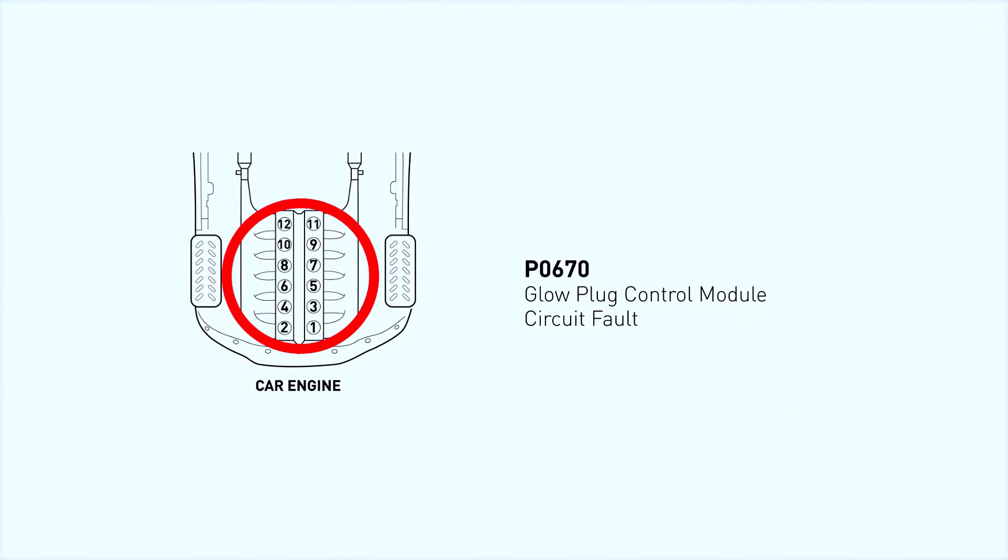So, what does the P0670 code mean? This code points to a problem with your glow plug control module, or GPCM, which is essential for cold starts in diesel engines. The GPCM controls the glow plugs that preheat the cylinders to make sure your engine starts smoothly, especially in cold weather.